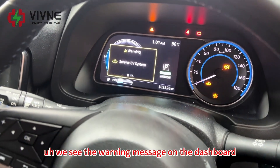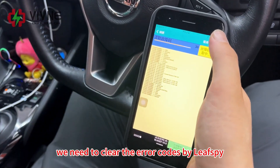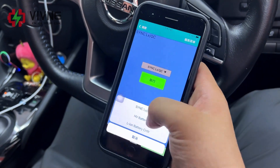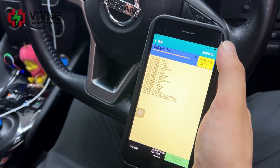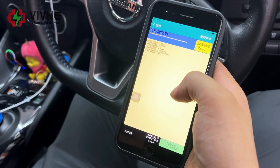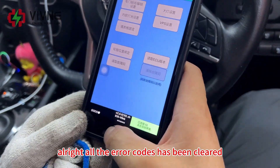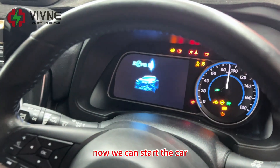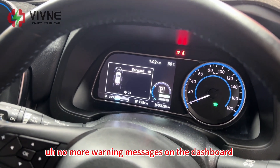We see the warning message on the dashboard. We need to clear the error codes using Leaf Spy, clearing them one by one. Alright, all the error codes have been cleared. Now we can start the car — no more warning messages on the dashboard.